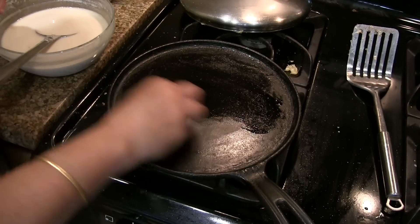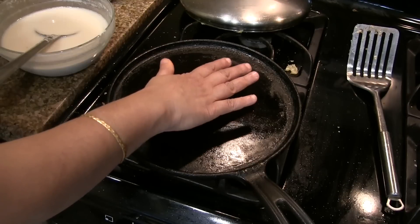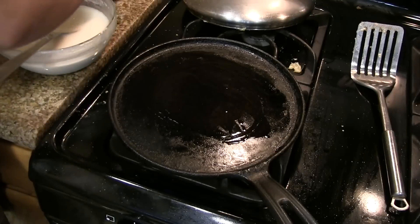To make the dosa, first grease the tawa with a little bit of oil and heat it on medium-high heat. Once the tawa is hot enough, add a generous amount of oil and spread it all over the tawa.